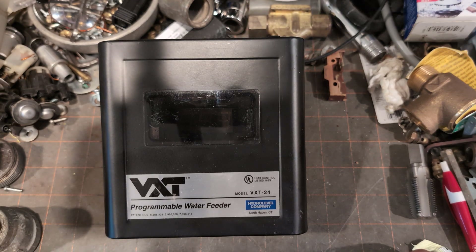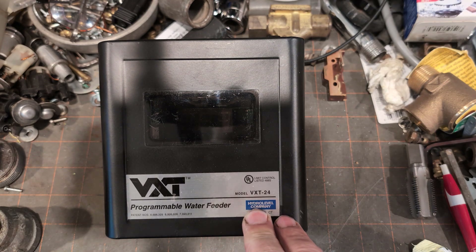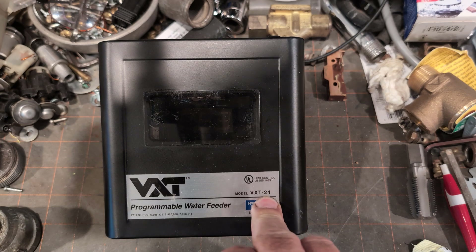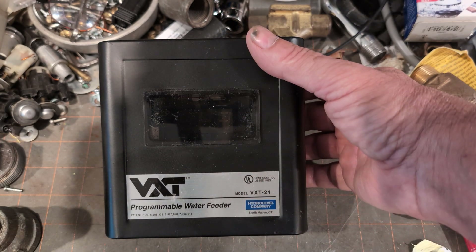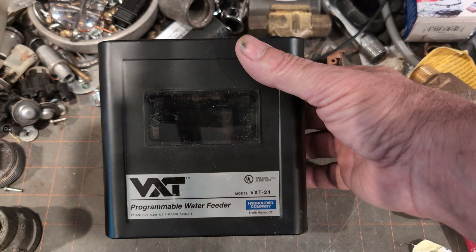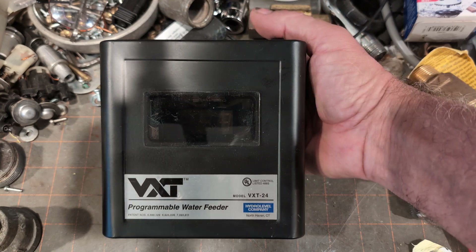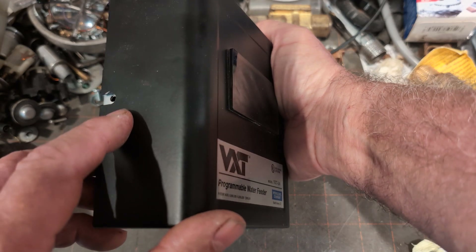Welcome to my show. Today we have a HydroLevel VXT Valve Extra Time 24, the 24-volt unit, which I received through the surplus market. We're going to put it through the paces to make sure it is acceptable to receive into inventory. There's a little screw loose there, but that is a minor problem.